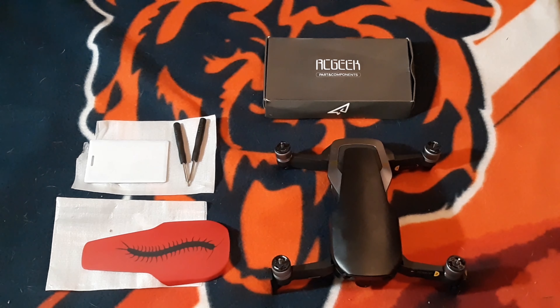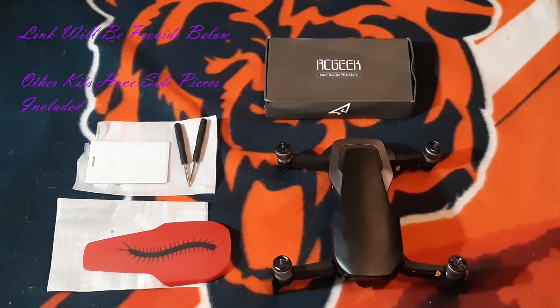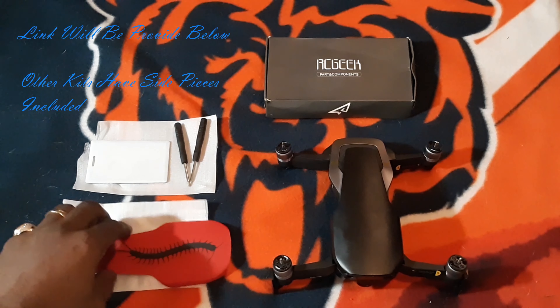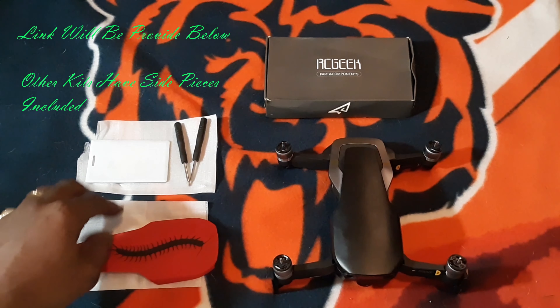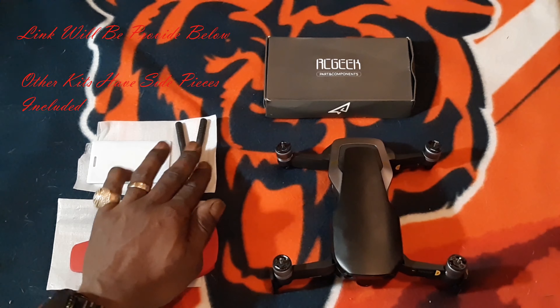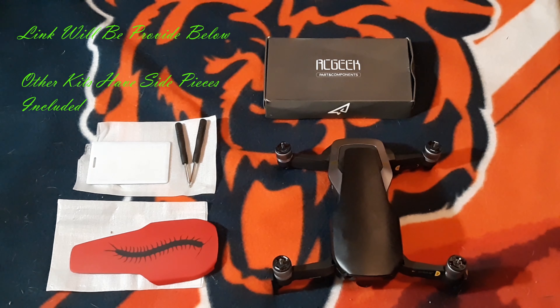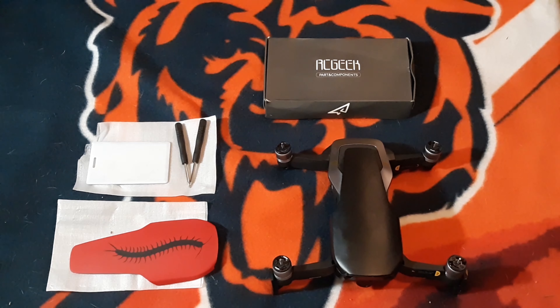What's up YouTube, today we are changing the cover of the Mavic Air. I got this kit that came with a cover, plastic card, and two screwdrivers that I won't be needing.